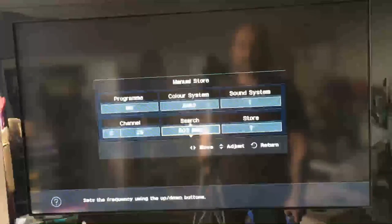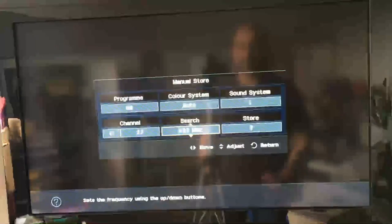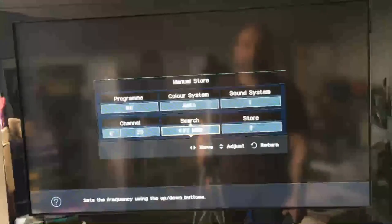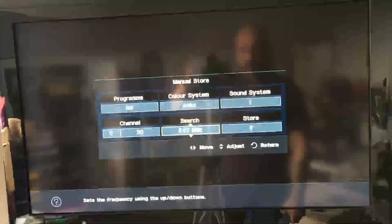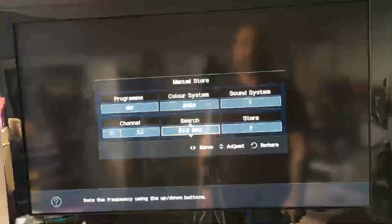Hopefully it should find it — it did before and it should do again. Just going to be patient now and it should find it any minute.